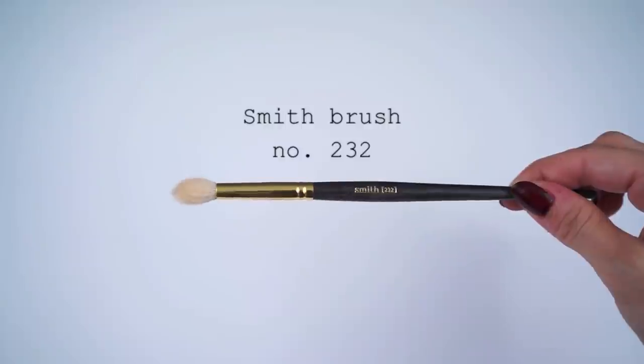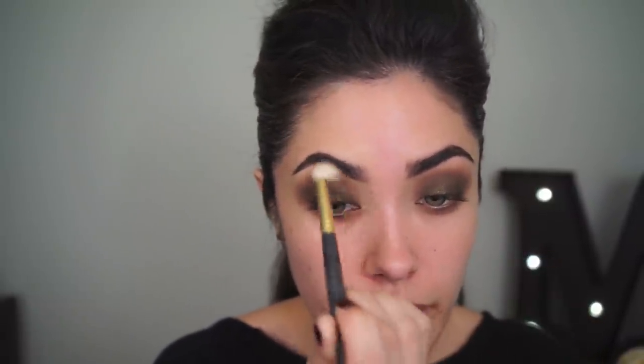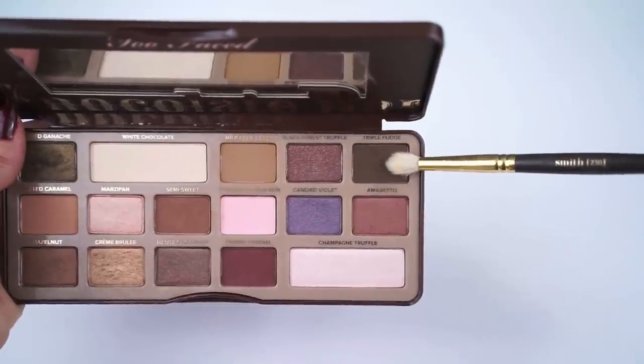I'm going to use a clean Smith 232 brush to just further blend out that shadow. Using a Smith 230 brush, which is like a smaller version of the Smith 232 brush, I'm going to apply the shadow Triple Fudge to the inner and outer corner of the eye. So we're technically creating a spotlight eye, but not one that is really dramatic. Normally a spotlight eye has a really bright, really shiny, really glittery center, but this one's going to be more of a subtle spotlight eye.